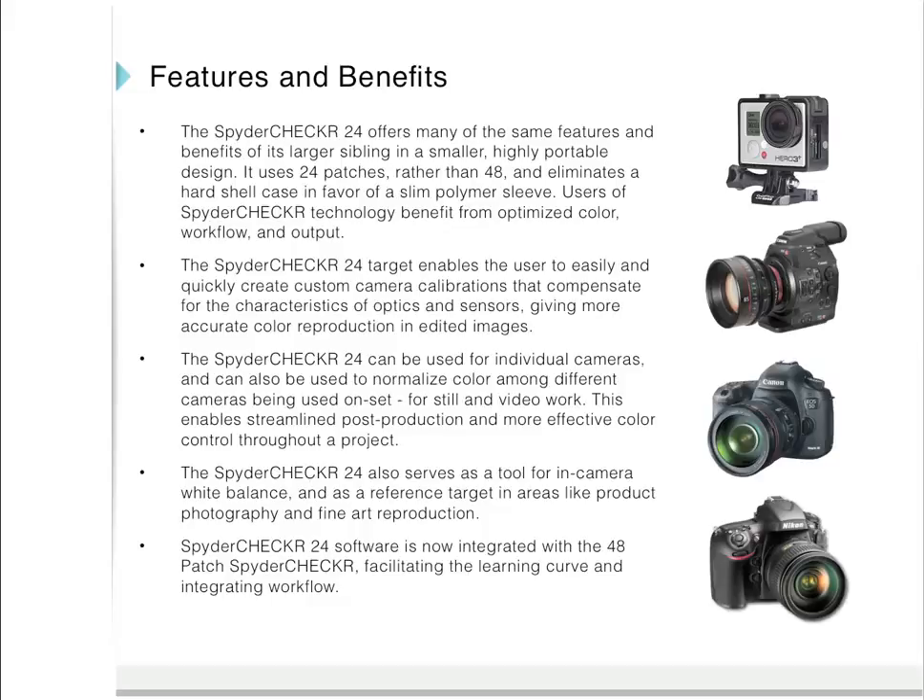The Spider Checker 24 has many of the same features and benefits of its larger sibling — it simply uses 24 patches rather than 48. It enables users to easily create custom camera calibrations that compensate for the characteristics of optics and sensors. It normalizes color among different cameras for still and video work, streamlining post-production and giving more effective color control throughout a project. The Spider Checker 24 software is integrated with the 48-patch Spider Checker software, facilitating the learning curve and integrating workflow.